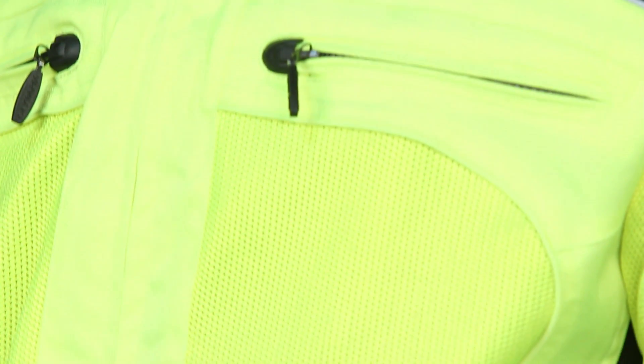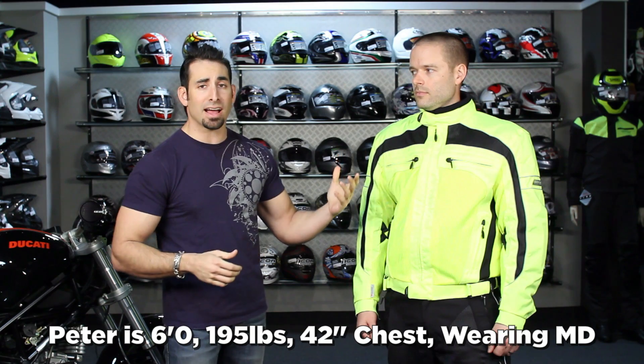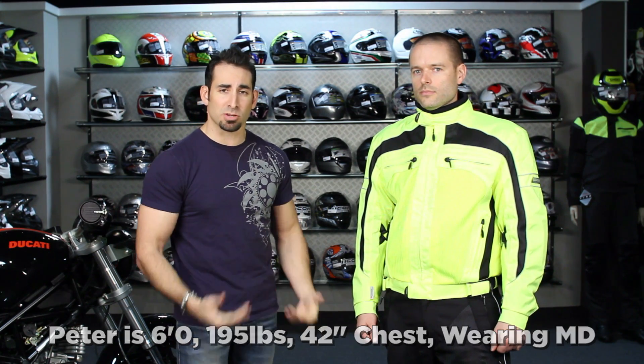This stuff fits generously and it's very reasonable in price — $289 for the jacket, $229 for the pants. Silver colorway is available and there's also a ladies version. CE rated armor. This will fit just about everybody. Peter is six foot, 195 pounds, 42 inch chest, wearing a size large. He has a 36 inch waist and is wearing 36 jeans underneath the pants right now.